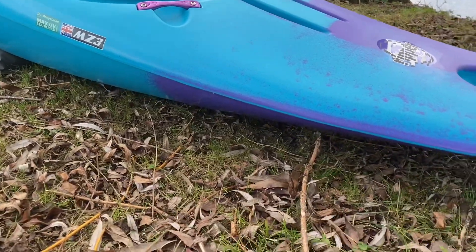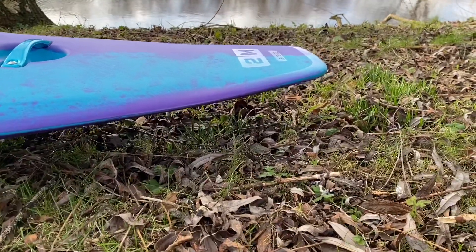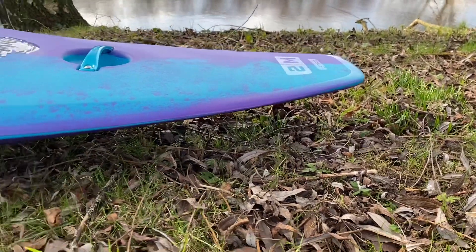Towards the back you can just see how slicey that stern is — it's just going to engage so nicely with eddy lines.